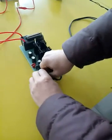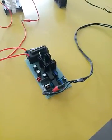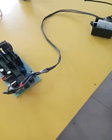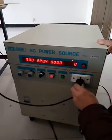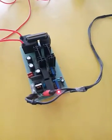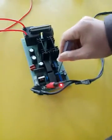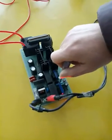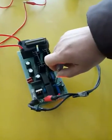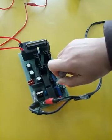Then, we connect the transformer to the 220 voltage transformer. You can see there is a red light. And then, we rotate the scroll clockwise.